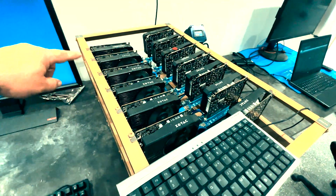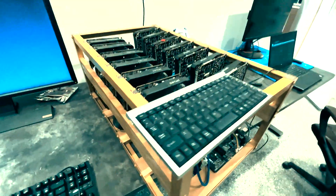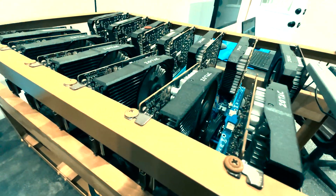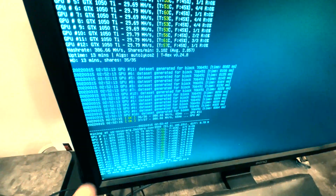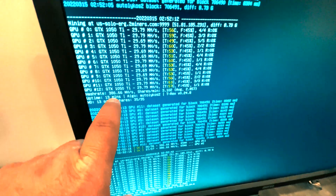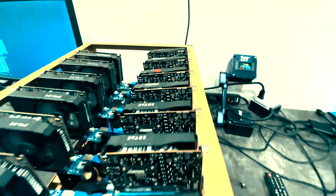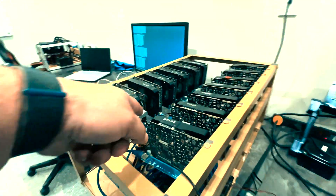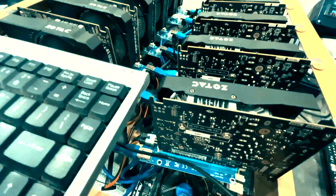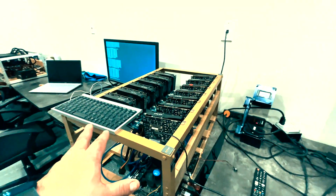This is an old Zotac 1050 Ti. We've got labels here — there's a fan going on in that one — but this is a 13-card Zotac 1050 Ti rig that I'm doing some testing with. With the latest miners, we're looking at about 386 mega hash on Ergo. And we're looking at about 700 watts. These cards required no six-pin; they run purely off the PCIe slot power. This old rig is using about 700 watts.